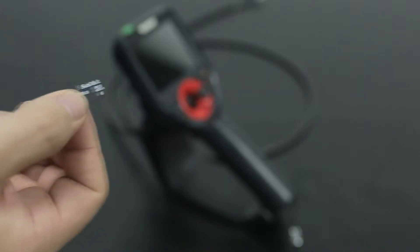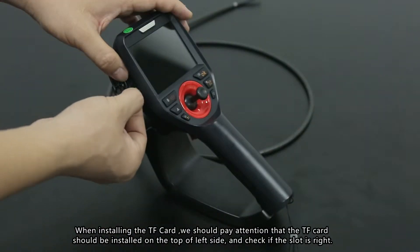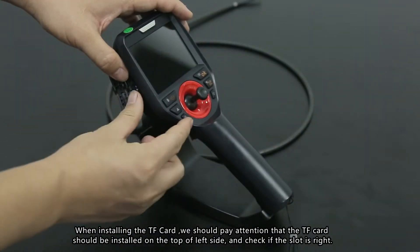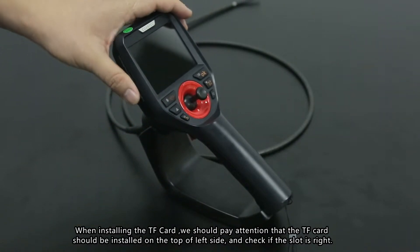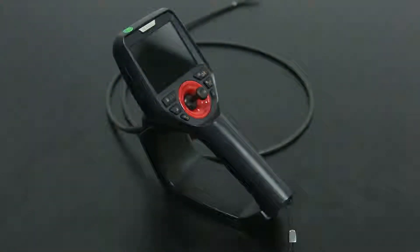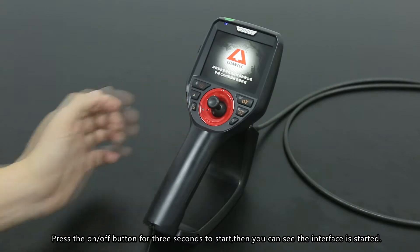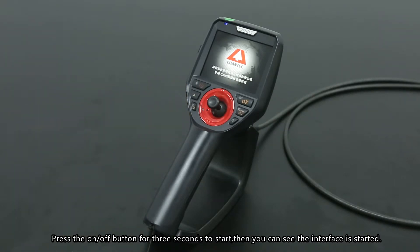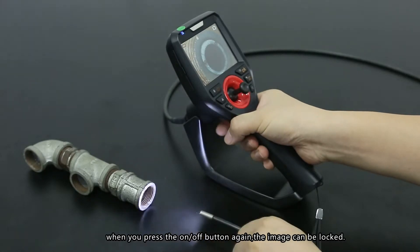Now let me explain in detail how the machine is operated. Install the TF card — when installing it, note that the TF card should be inserted on the top of the left side. Check that the slot is correct. To power on, press the on-off button for 3 seconds to start. You will see the interface start up. Pressing the on-off button again will lock the image.